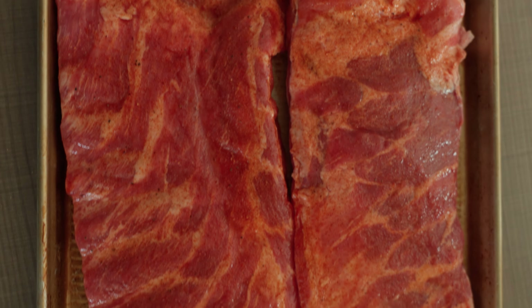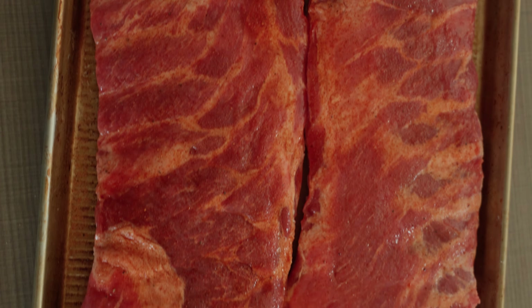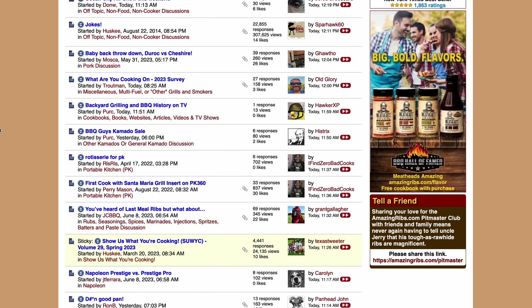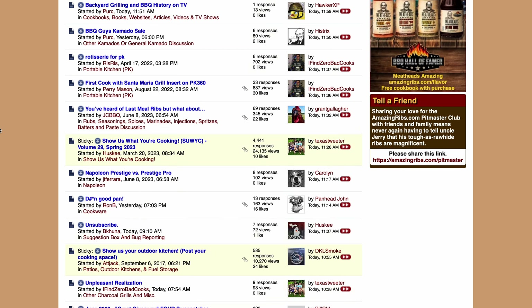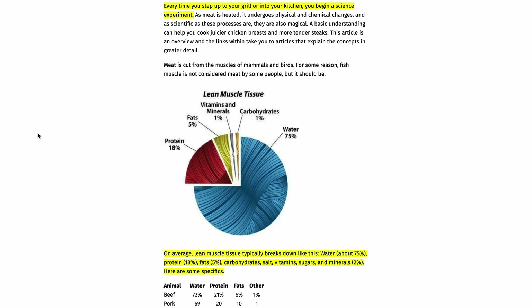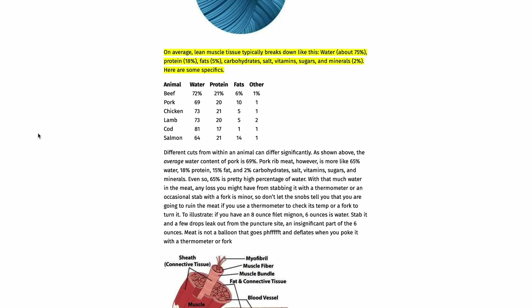Now, I know you're asking yourself, wow, David, how do you know this information? You're so smart. Well, when it comes to ribs, I get all my information from the least likely of sources — amazingribs.com. This website is just a bastion of barbecue knowledge. If you really want to dive into the science of barbecue and backyard cooking, amazingribs.com is the place to be.